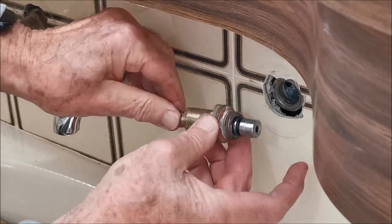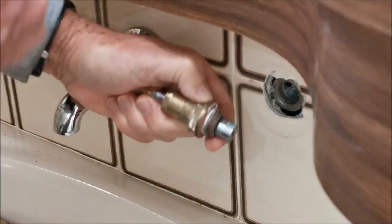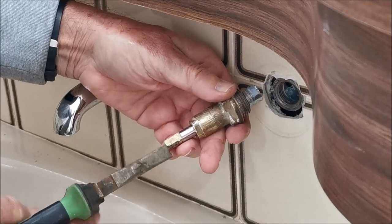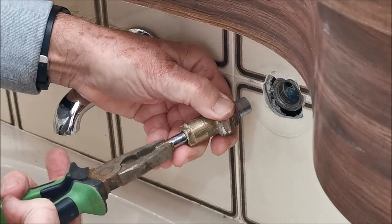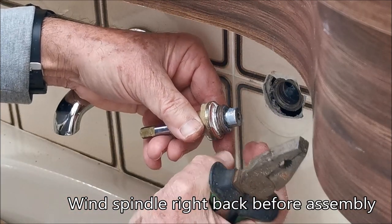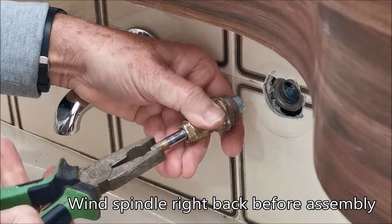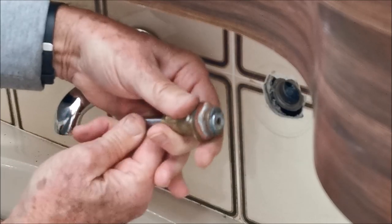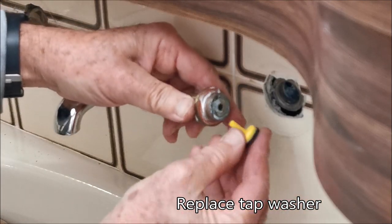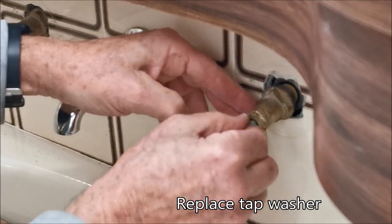Then you've got to put it back - just do the reverse and wind it back. It's very important to wind it right back because if you don't, when you're tightening the tap into place you'll find that the fiber washer doesn't seat properly because the plunger is binding first. So wind it right back before you replace it. Then take your new washer, slip it in, and slide everything back in together.